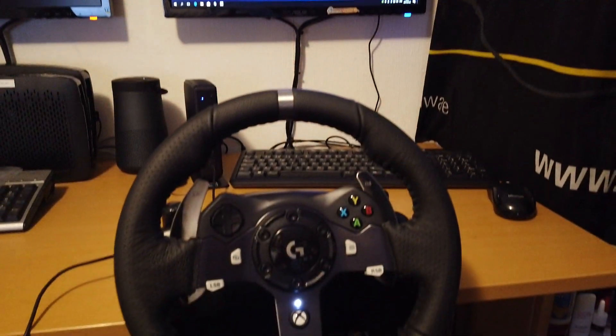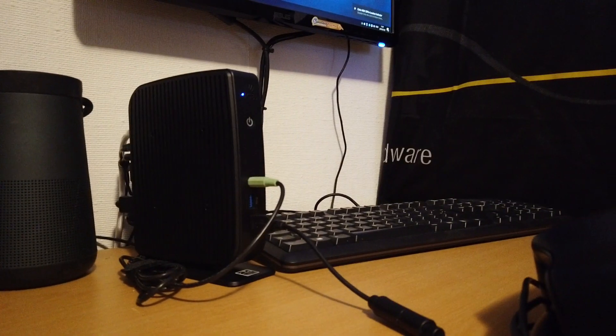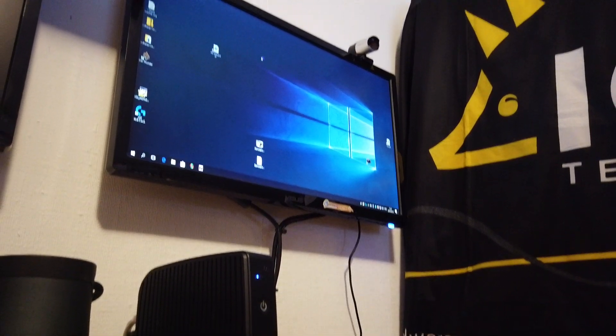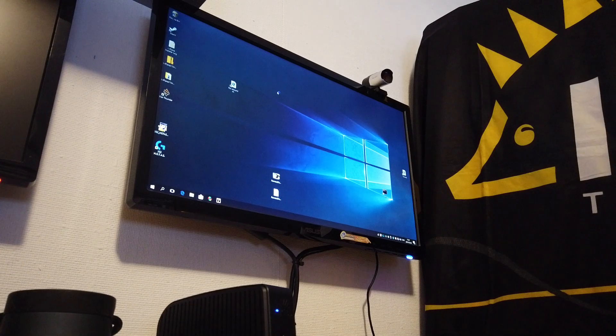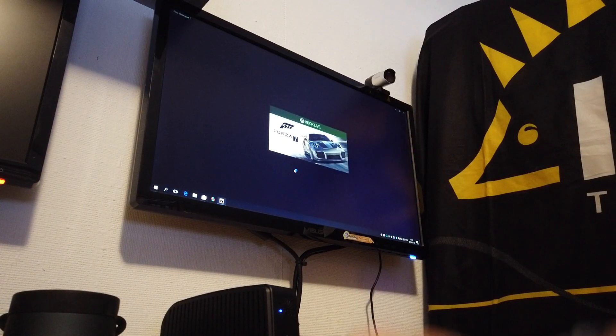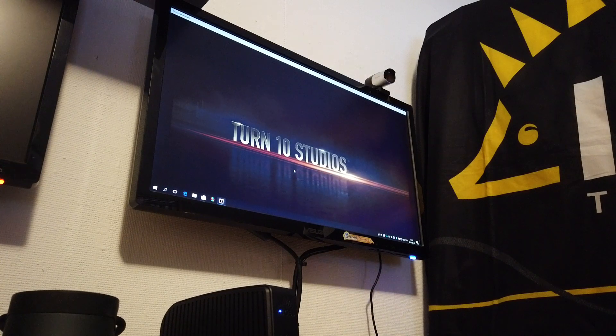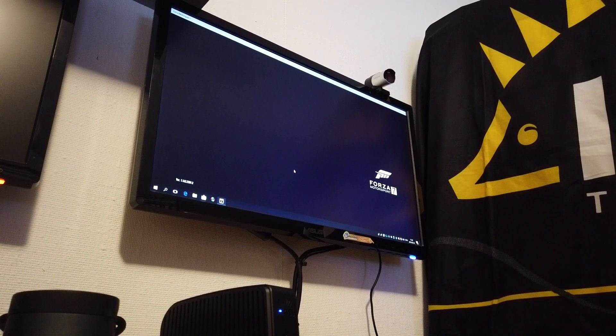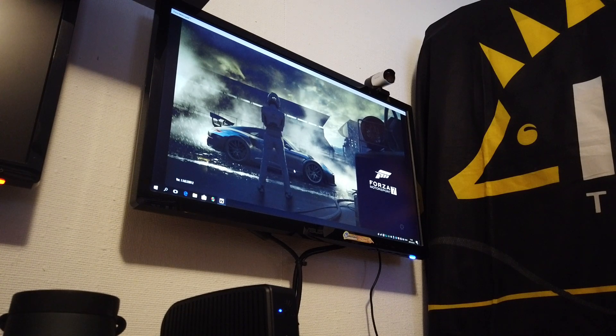I also have this little beauty connected, so let's get the display recording. As you know, we are raffling a Porsche Taycan during this year, as a follow-up to the Tesla cars that were raffled in previous years. Sadly, Porsche 7 doesn't have the Porsche Taycan at the moment, so we will have to stick to the Porsche 911 instead.